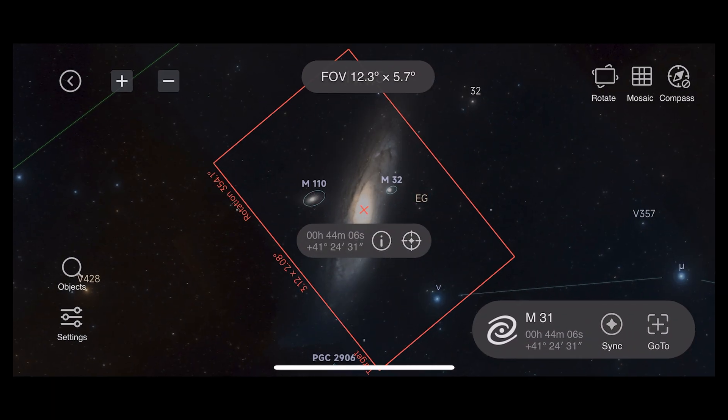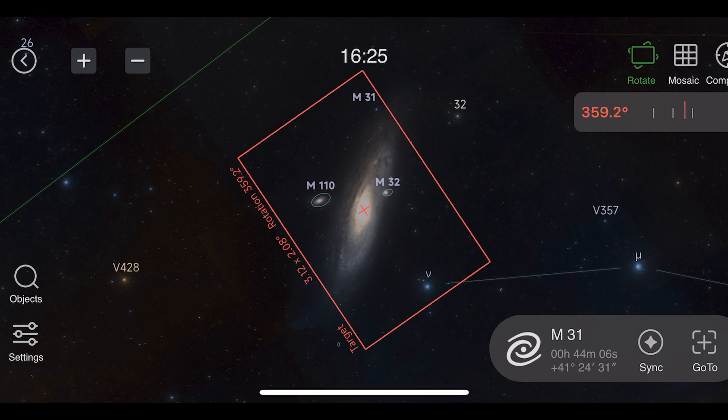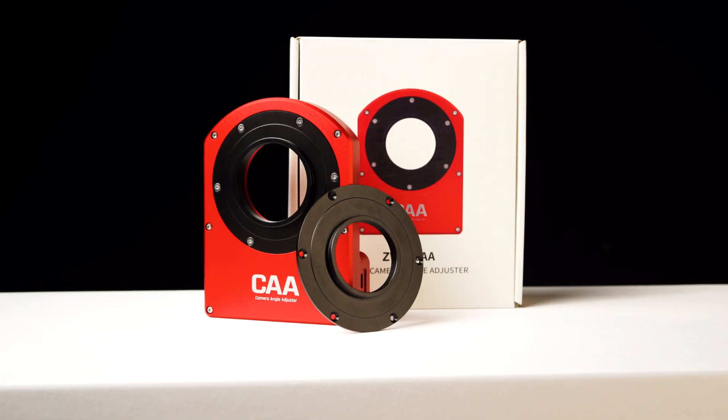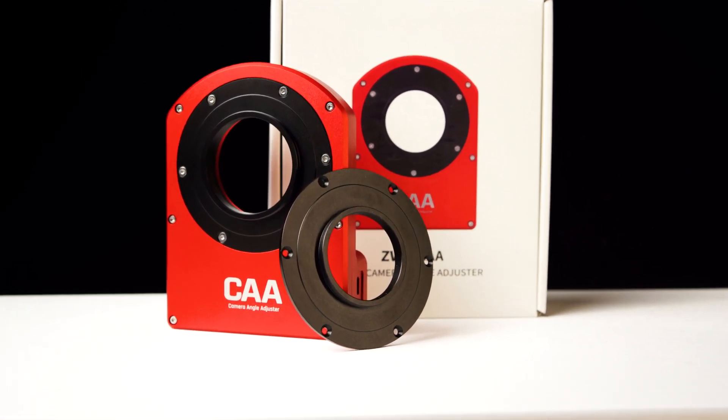The ZWO Camera Angle Adjuster is an electronic rotator that allows you to frame your deep sky targets with incredible precision. For those of you imaging large celestial objects like M31, or working across multiple nights, having the ability to rotate your imaging train to any orientation is a huge time saver. The CAA is nicely machined with ZWO's signature red anodized finish — another durable yet sleek aesthetic design.